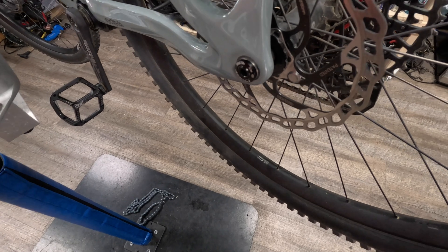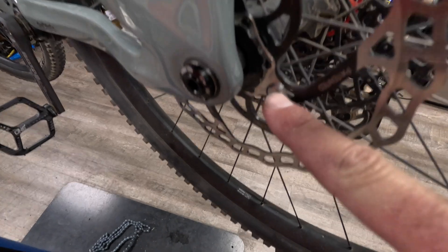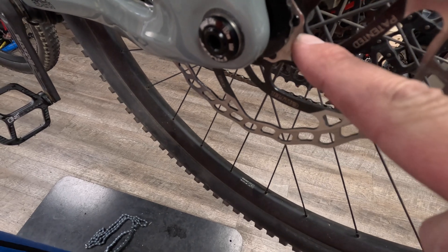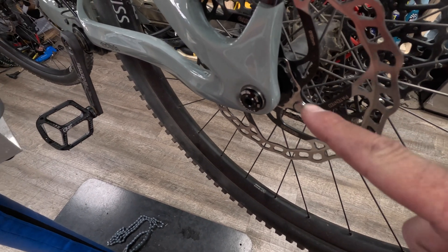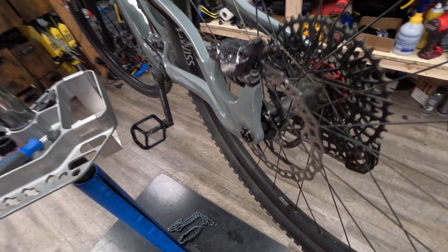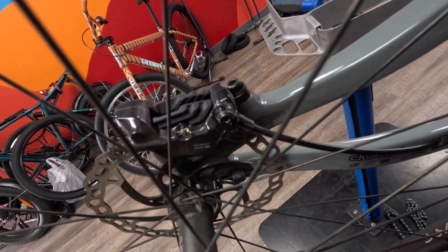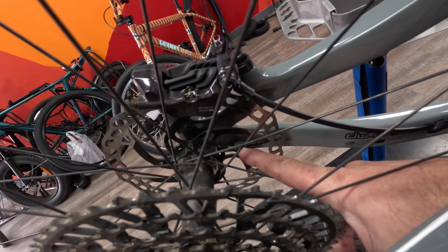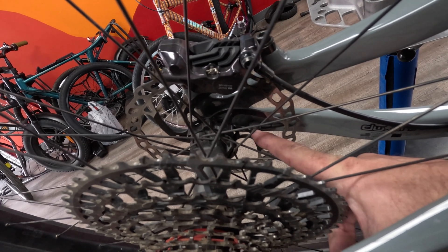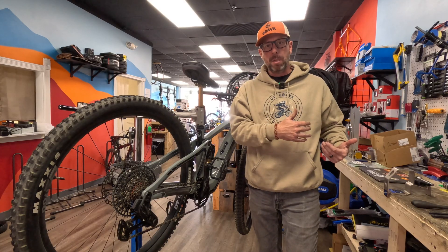The first thing I look at is the speed sensor. I immediately go over and validate that there's a magnet still connected to the rotor, because if that magnet gets damaged or knocked off, you're going to lose power — the system needs to know how fast you're going for calculations and safety. Then we look inside and make sure we still have the speed sensor connected on the inside, and it is there, but we can see it's taken a little bit of damage.